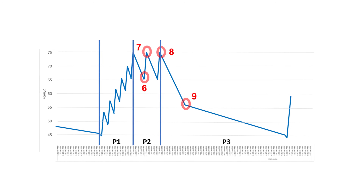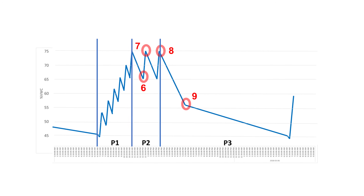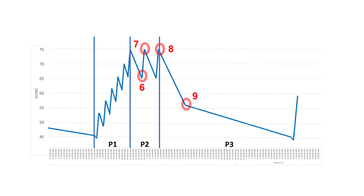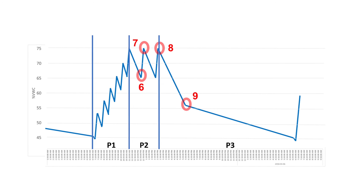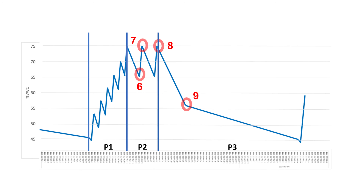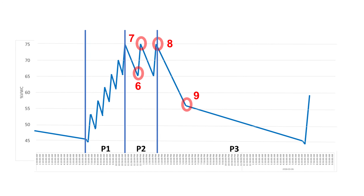You can see here a figure that we've made that breaks the irrigation strategy into P1, P2, and P3. In this example, you can see that we've administered a certain number of pulses in P1 to get up to container capacity and start the P2 phase. We've then administered three shots to keep container capacity going so that during P3 the moisture content lowers to the point we're looking for at the beginning of P1 the next day. We continue to adjust the number of P2 shots over the crop duration so that the beginning of P1 is always at the target moisture content.